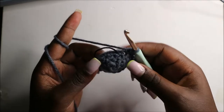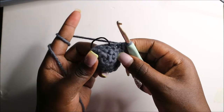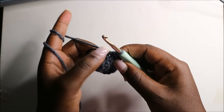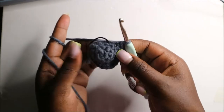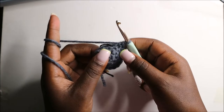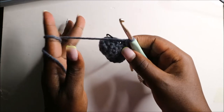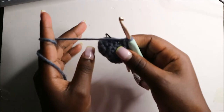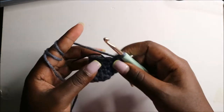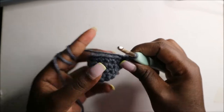Now we have a total of sixteen single crochets. For row five and row six, we are going to do single crochets all the way around in each row for a total of sixteen single crochets. After the sixth round, in the seventh round we are going to start by doing four single crochets.